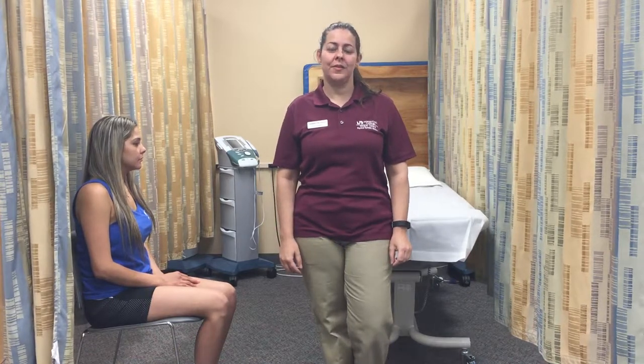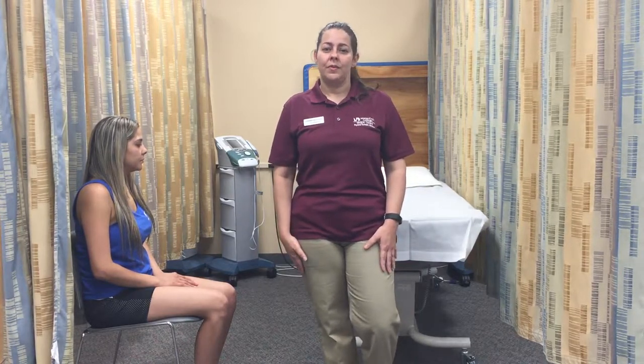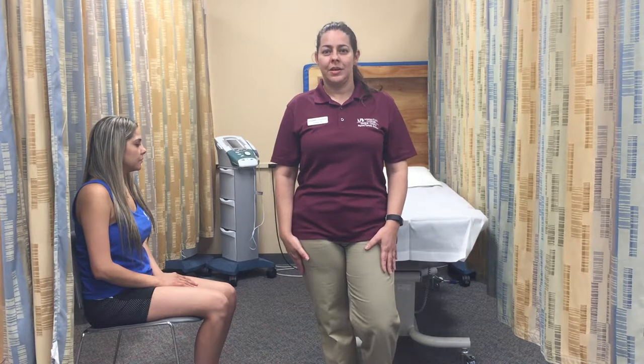Hello, my name is Johanna Velazquez. I'm a physical therapist assistant student here at Miami Dade College. Today I'm going to be performing a measurement of the range of motion of the abduction of the shoulder. According to the AAOS, the normal range of motion of the abduction is 180 degrees.